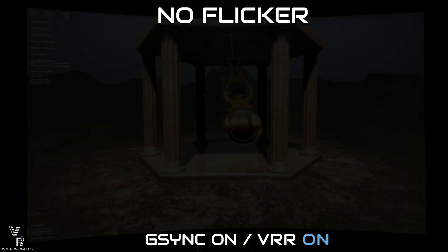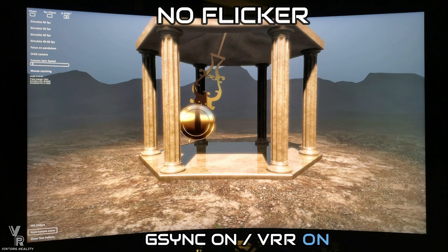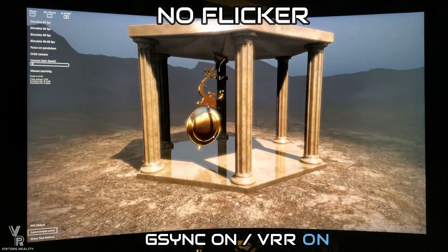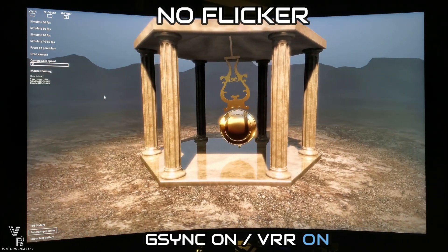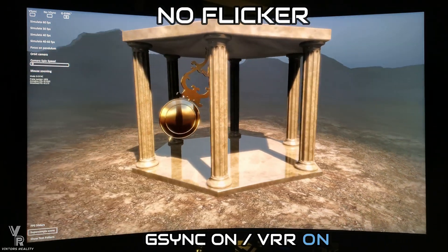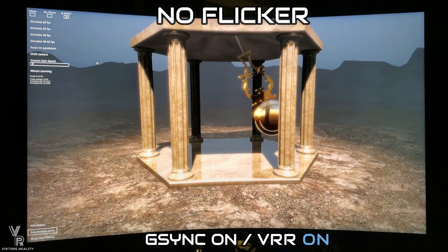This is the best demo you can get to test flickering — everyone who reports flickering uses this demo. With VRR on, look: there is no flickering. We'll mess around with some sliders so you can see the range, but I want to show first what happens when I select VRR off.